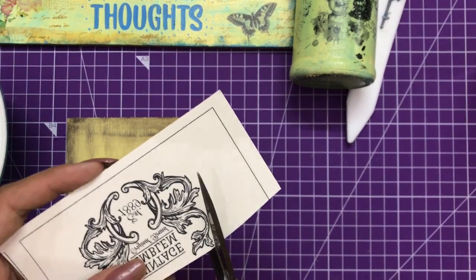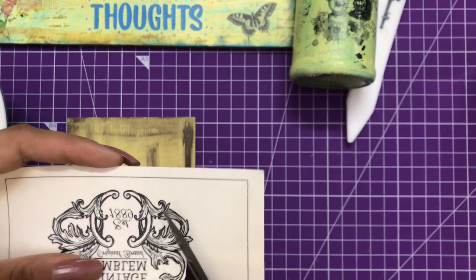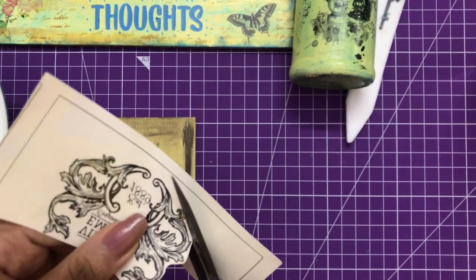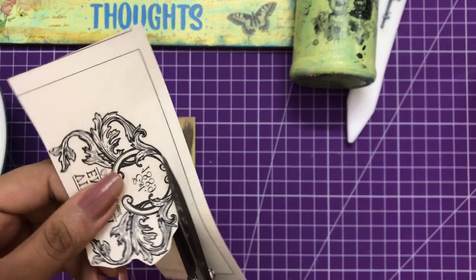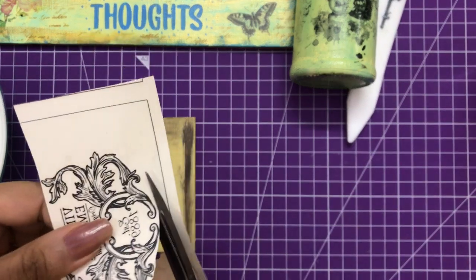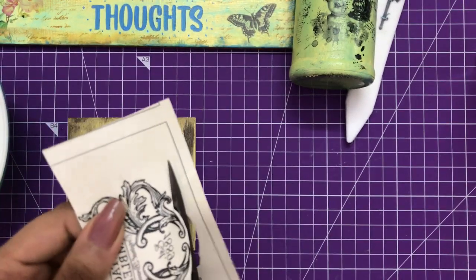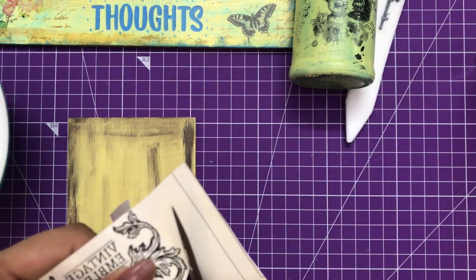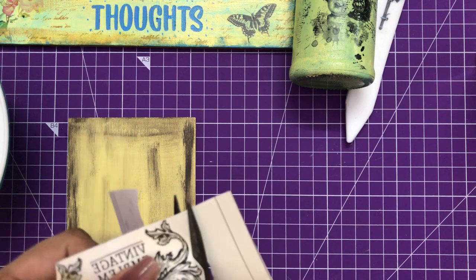Here I'm going a little intricate, and that's how you need to cut - making sure the element which gets transferred looks real. How intricate you go determines how perfect your Transfer Me result will look. Here you can see I'm done with fussy cutting.